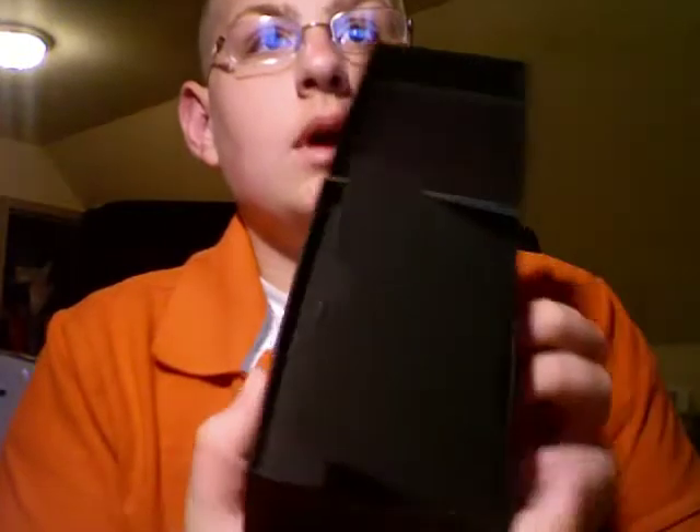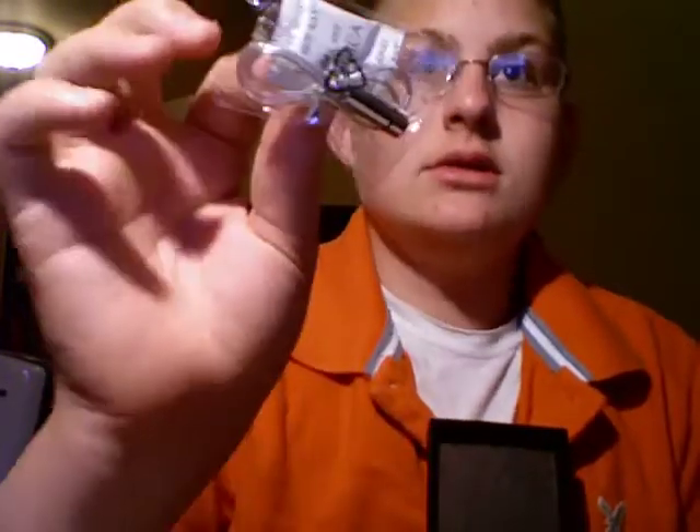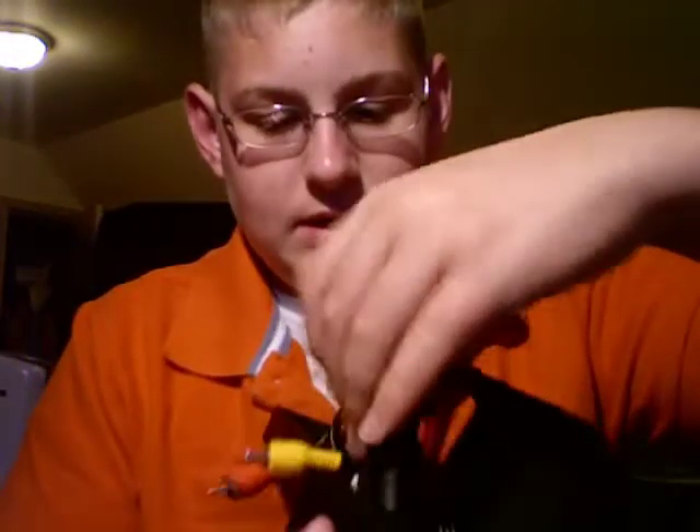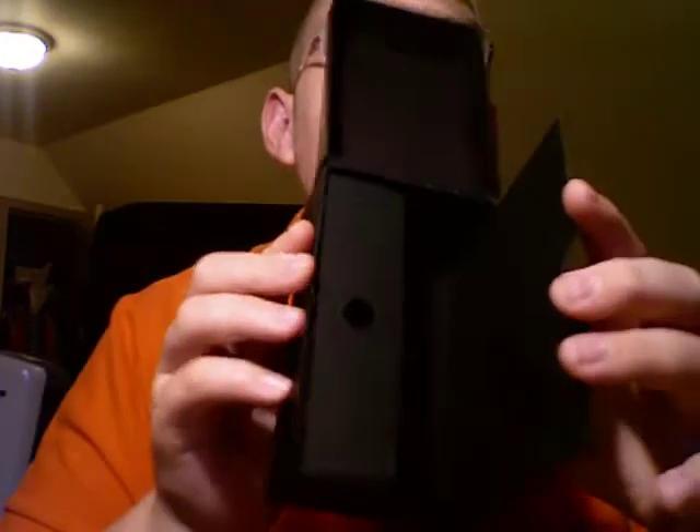And there it is — my brand new black Flip Minnow. Here's the case, some instructions, and voila, let's see what we got. We have the soft case, a little strap I probably won't use, and something hidden in here. Oh, and we have a nice little cable to hook the Flip Minnow up to the TV — that'll be fun. It pops right back in there.